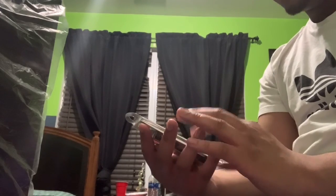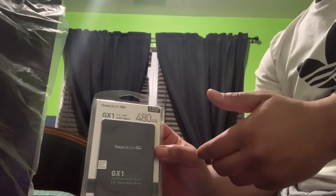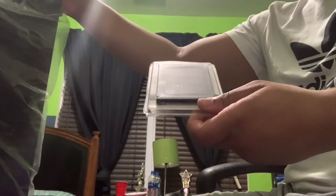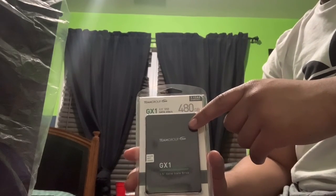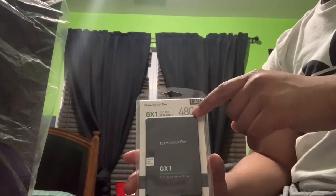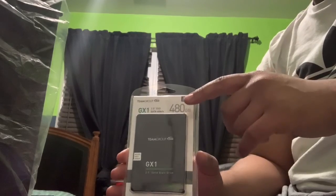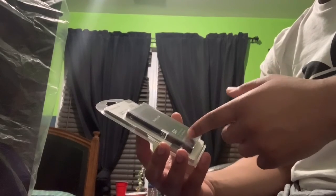The read and write speeds are actually pretty fast apparently. I did my research before purchasing because I didn't want to get an SSD where my read and write speeds were terrible. The research I found suggests the read and write rates advertised on this are actually correct, so I went ahead and got it.